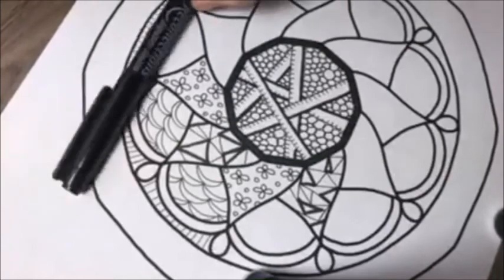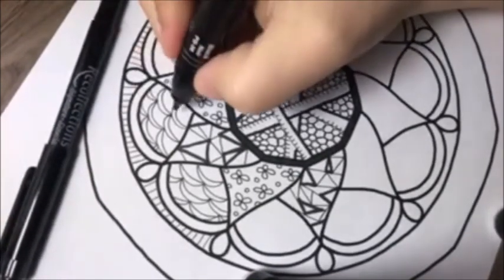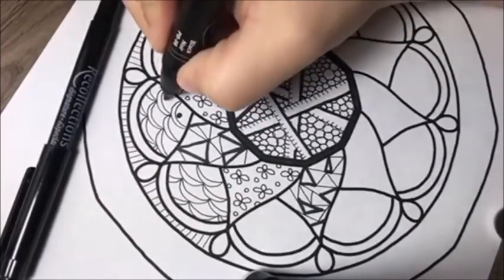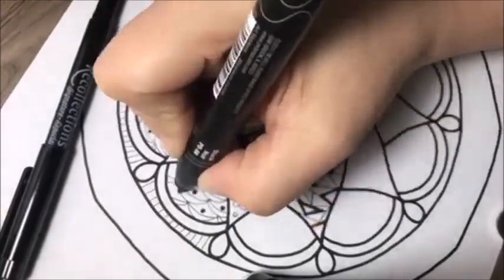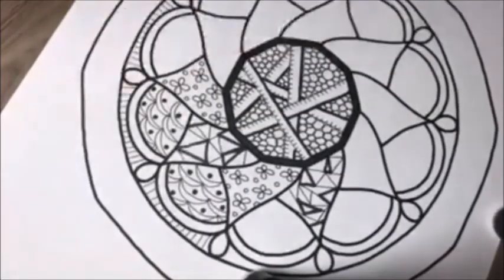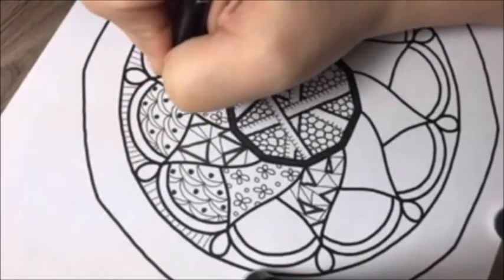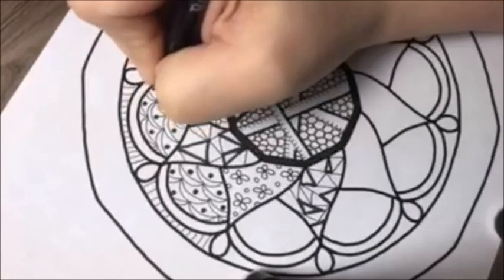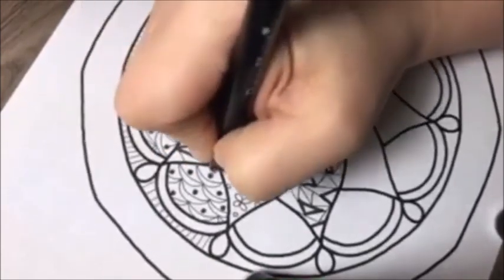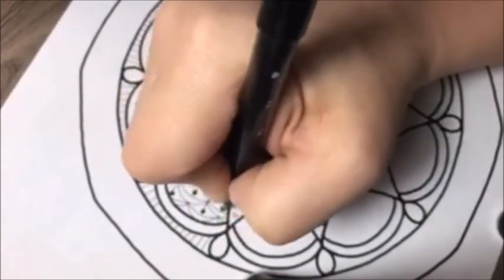Now let me go back to my black marker and put a circle or a dot towards the top of one. Then coming down from the middle of that dot, I just draw a line down. So far we've done the lines, the Humpy Bumpies, the triangles, and the figure eights.